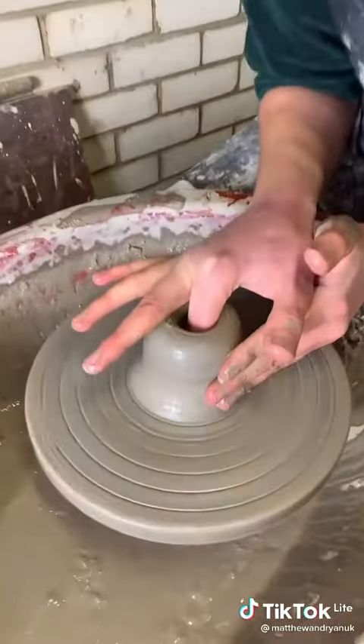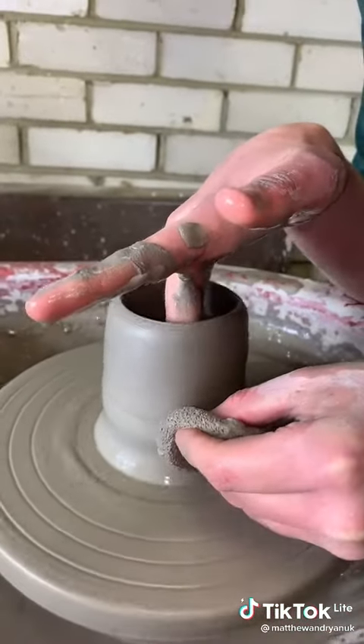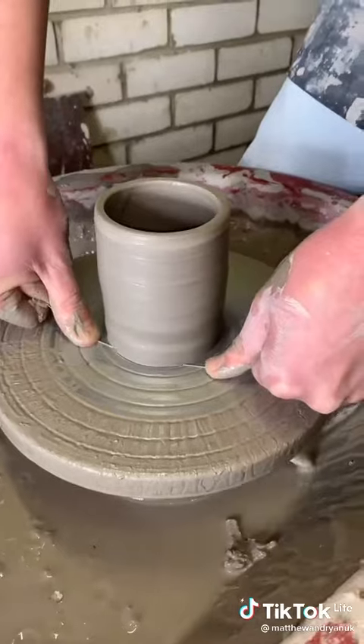And then slowly and gently start pulling the walls out. And then gently pinch the inner and outer wall and pull it upwards. It's still in my nail! Time to cut it like cheese!